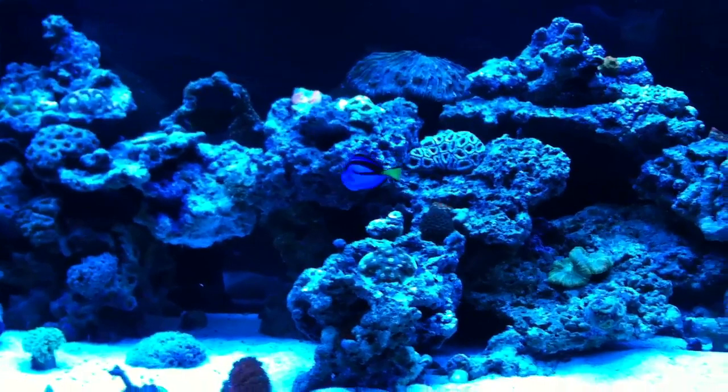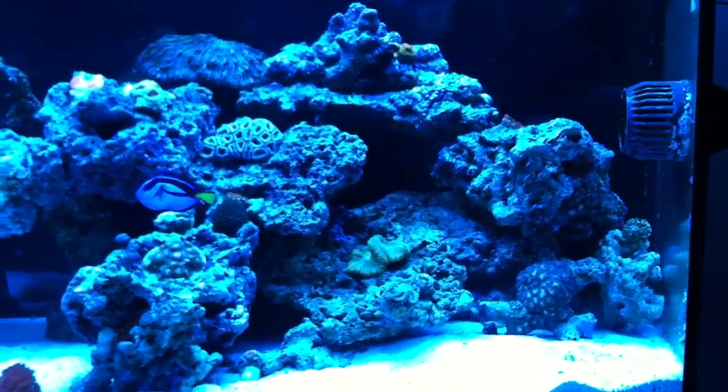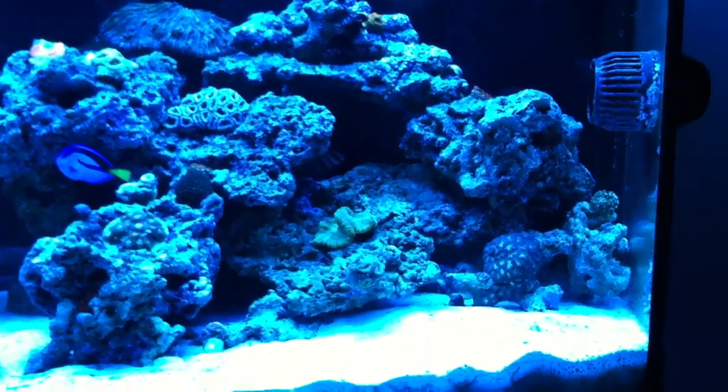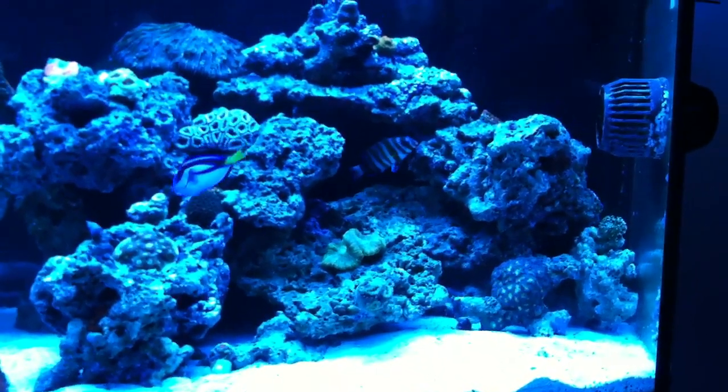There's a new fish in the tank — day two of the new fish, the Melanurus wrasse. He's under the gravel sleeping, catching some Z's. You know how them wrasses do.